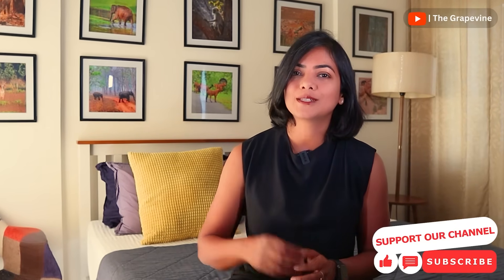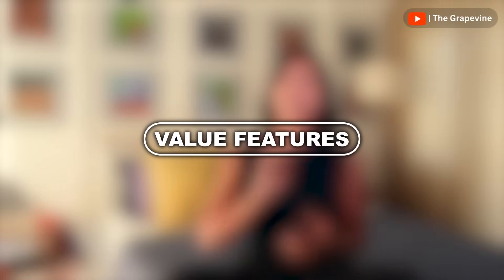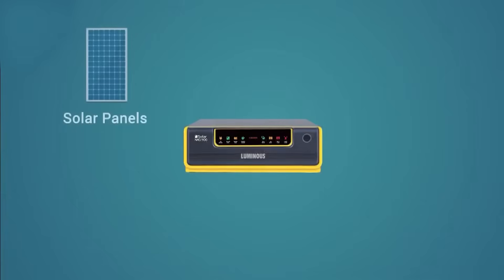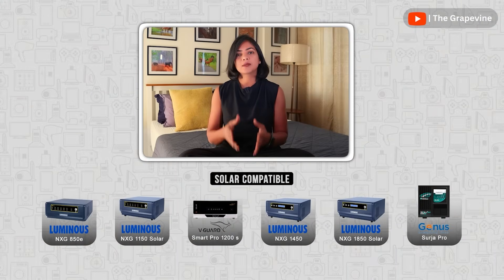I have a few recommendations on this towards the end. Now that we understand the basics, there are a few value-added capabilities in inverters and batteries that we should be aware of. If you have electricity coming from both the grid as well as solar panels, then a solar compatible inverter is ideal for you. There are a few inverters that support this configuration, as shown on the screen.